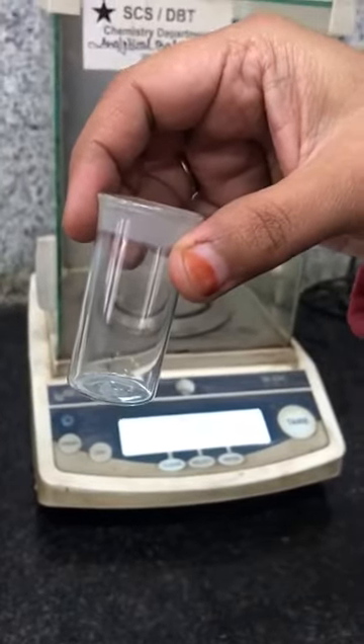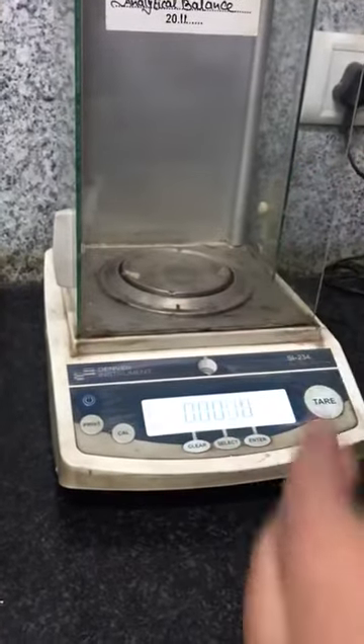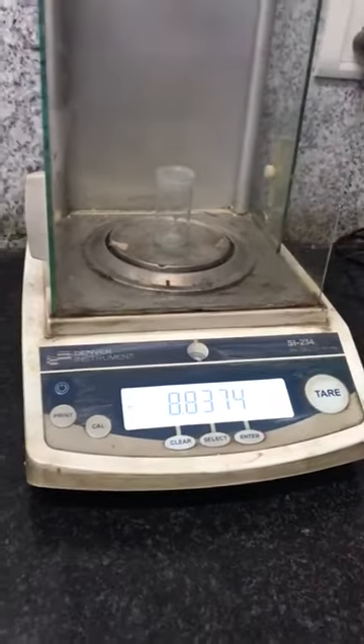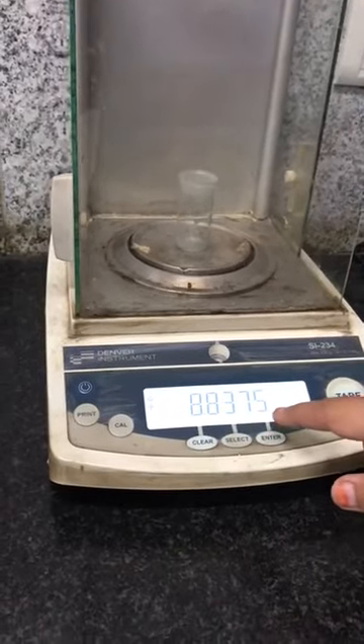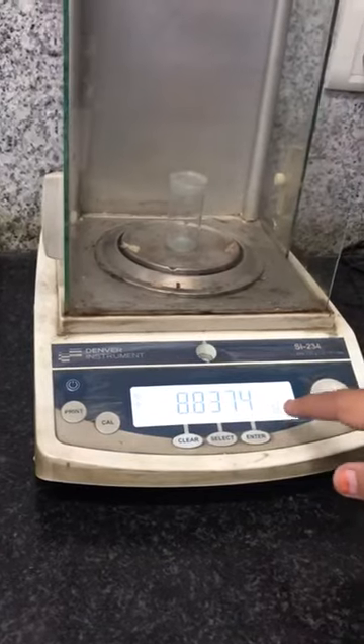Whenever you are taking any of the weighing bottles, you have to take that bottle. For initial weighing, you have to keep this bottle inside the weighing machine. Whatever weight is displayed, you have to note it down in your notebook — for example, 8.8374 grams, exactly like this.